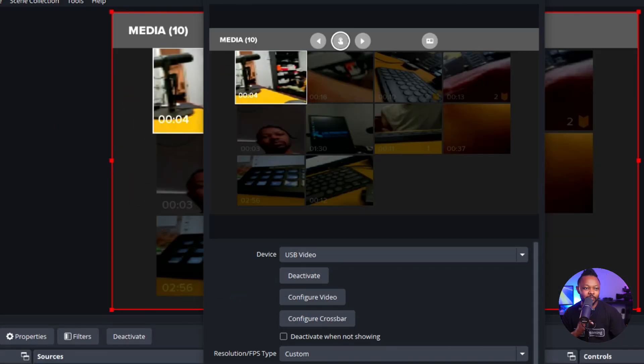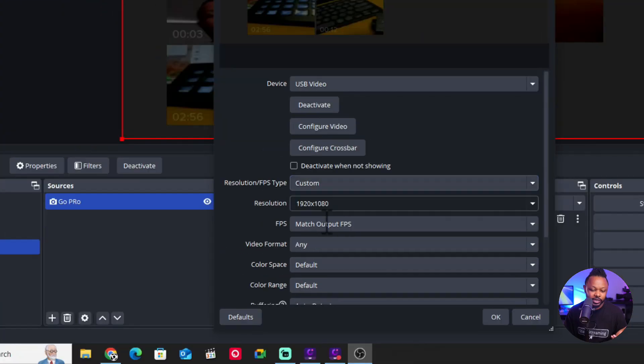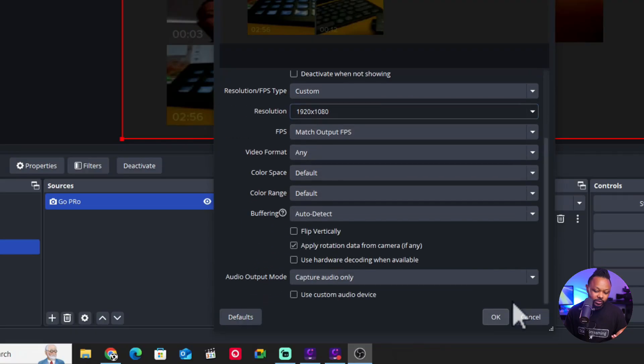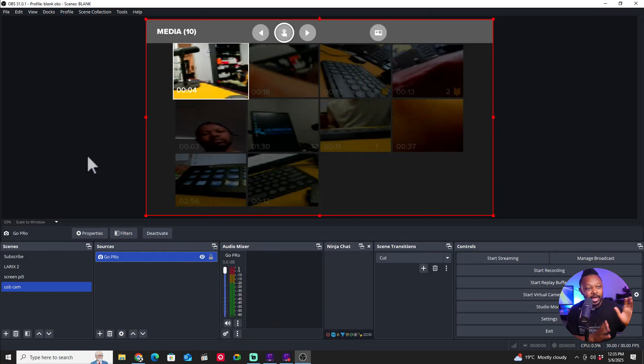There you go. As you can see, the problem was the HDMI was not plugged in well — that's why we were getting those colors. The GoPro is now showing. By default, GoPro is going to show you these weird images — it defaults to media library. So we're going to use USB Video. For resolution type, we can keep it to custom and choose 1920 by 1080, then click OK. At this point, it's just us having to deal with the GoPro — I wish it was automatically going to show up. Let me show you how to fix this.